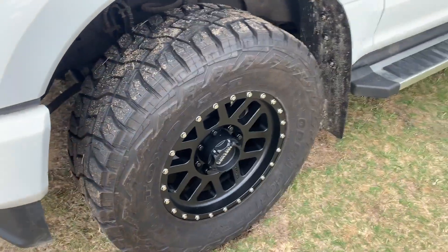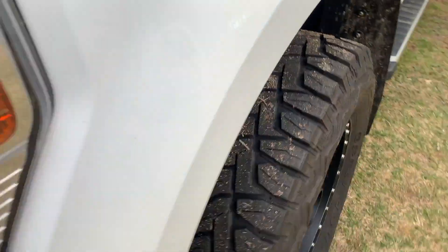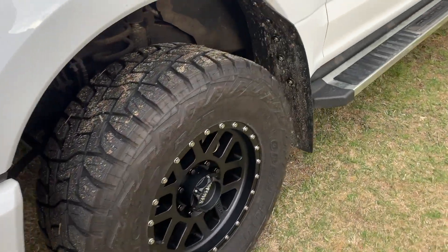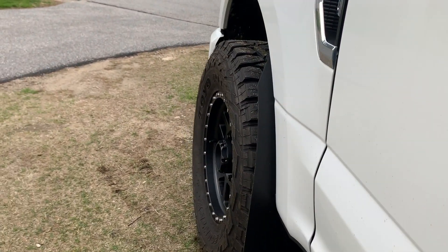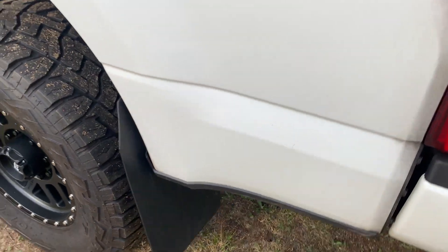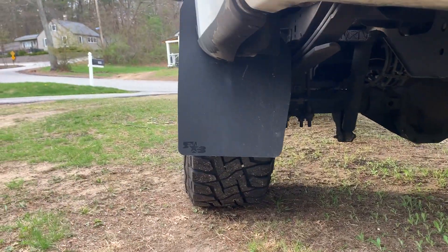18 inch Methods, five and three quarter backspacing, plus 18 offset. They barely stick out. Good news is my rock blocks will still provide full coverage. I like them — makes the truck look completely different.